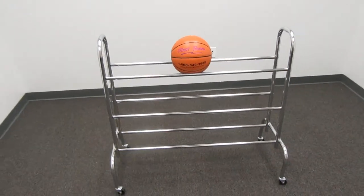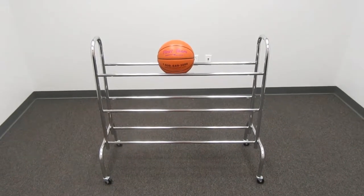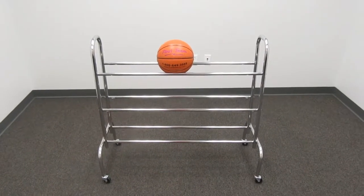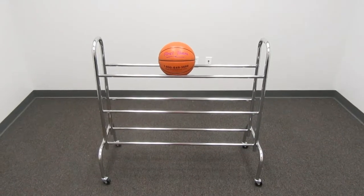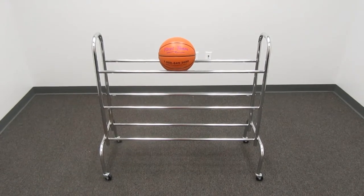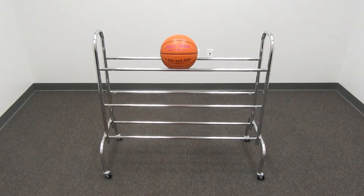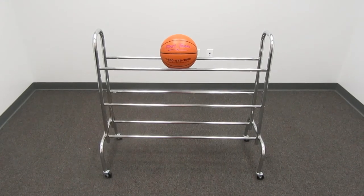Makes for a good economical ball carrier for your gym or garage. This is the FT15 ball carrier by First Team Sports. For more information on our full product line, check us out at www.firstteaminc.com.